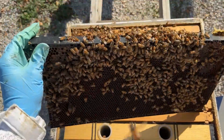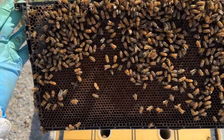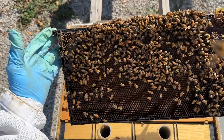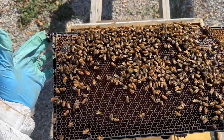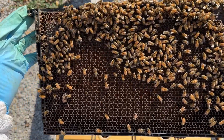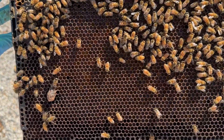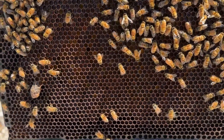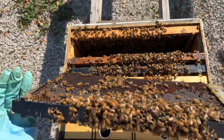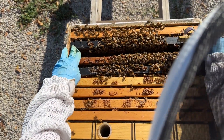Look at this — just a beautiful frame of pollen. This frame is completely full of pollen, so they are certainly bringing in some good pollen and still bringing in a little bit of nectar depending on the hive.